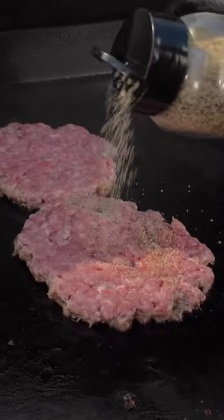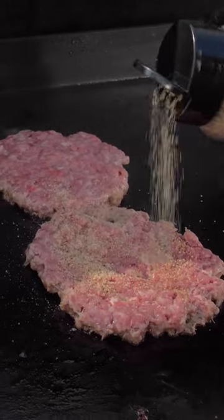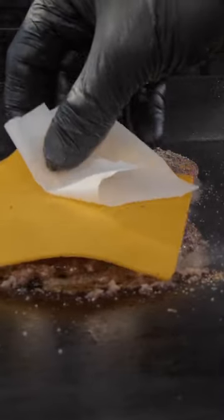Once the griddle is ready, toss on some butter. Sprinkle on some Pit Boss Bold Burger seasoning and let cook till fully brown. Then drop the griddle temperature to medium and add your cheese to the top of each burger.